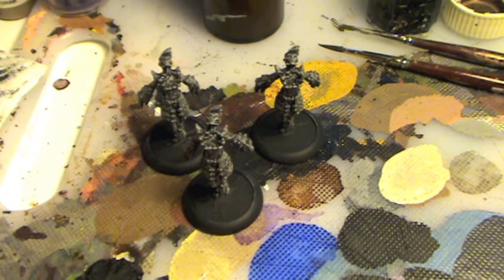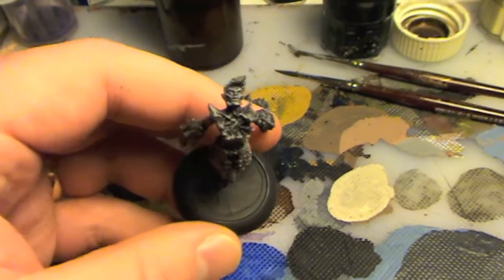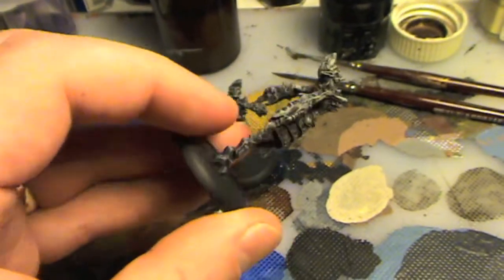Hi guys, it's Don from farfaraway.org. I'm painting up a unit of spell markers at the moment, so I decided to do an extended video on painting them up.